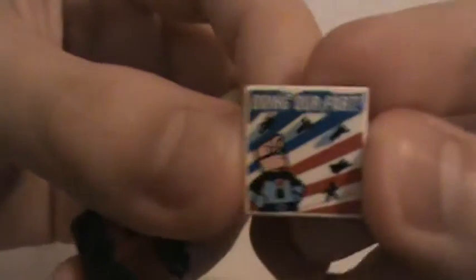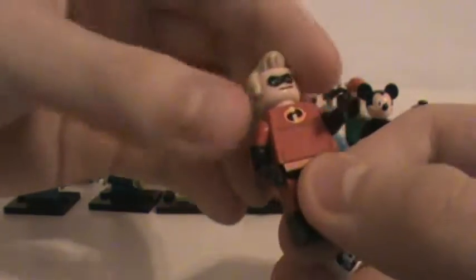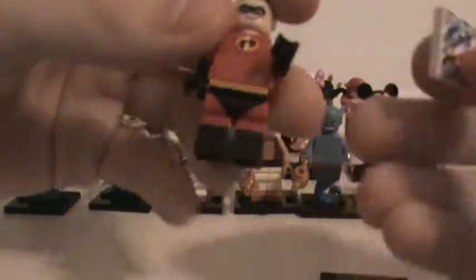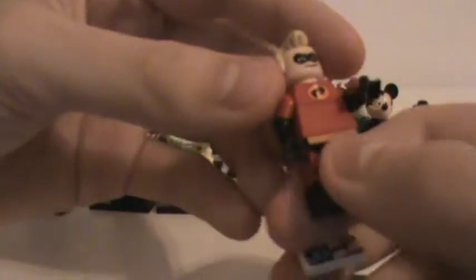Next is Mr. Incredible, who's got the 'Doing Our Part' magazine that's in his room in the movie. He's got the red outfit — I wish there was a blue suit version of him, like in the comic. There actually was a custom minifigure, but I didn't get it. There are actually versions where they have all the Incredibles family just based off this figure — they just took multiples and changed the pieces around. He's got no back printing but actually has double molded legs.